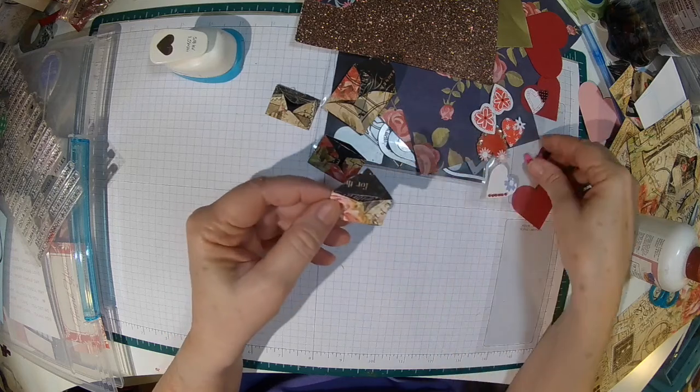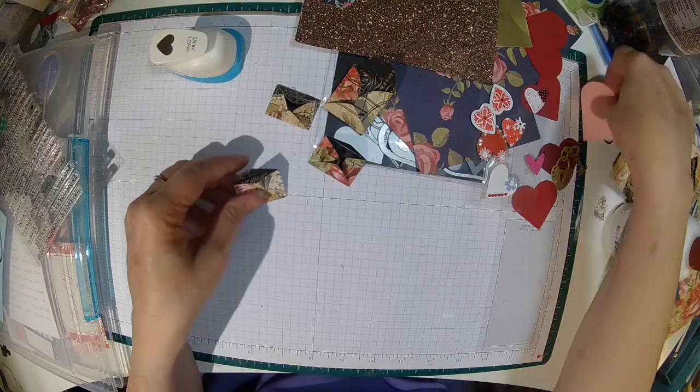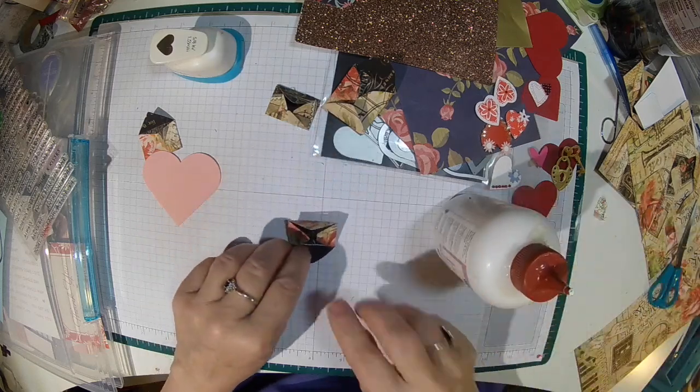We need a different color — pink, I think. And that's where this is going to come in. Let me go ahead and put together the other ones.